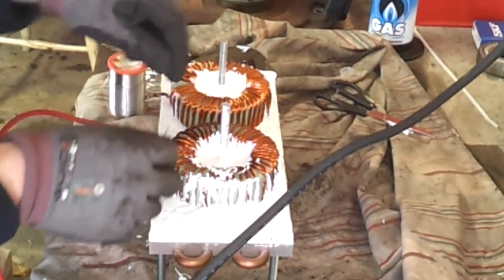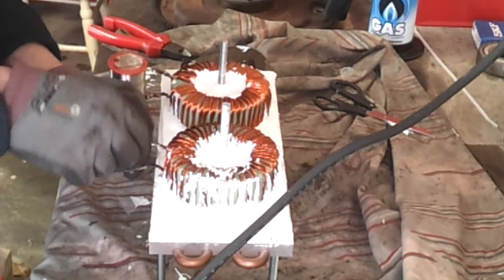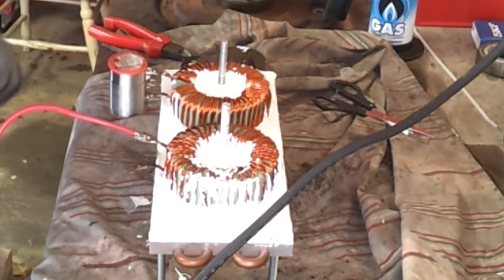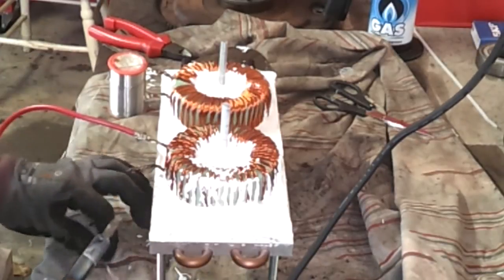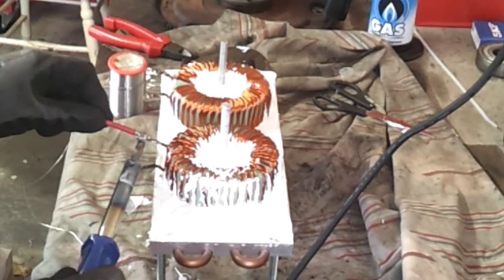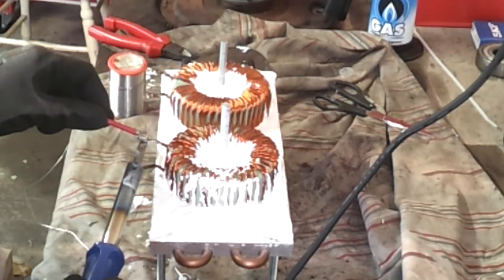I'm just putting some extra solder on here because I want to ensure that everything is thoroughly wetted, and that we're getting the best possible joint. Just wrapping some extra solder around it, coming in with the 100-watt iron, and just melting that solder we've applied. Letting the heat come up from underneath the solder joint — just work it in there and let it spread. Nice melting action.